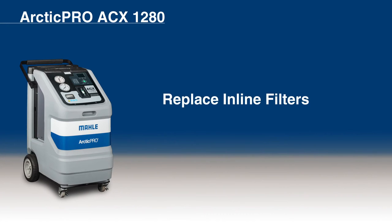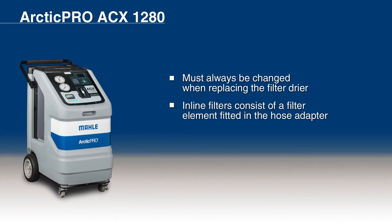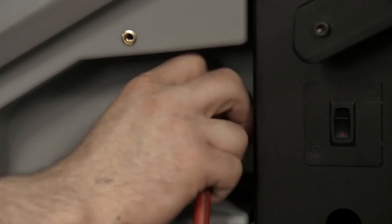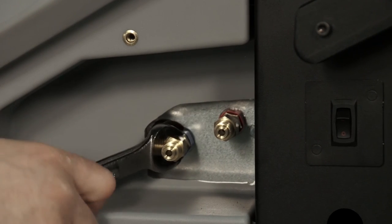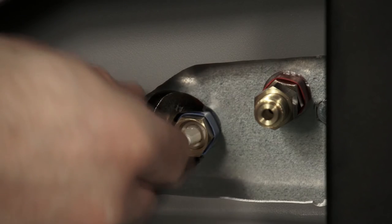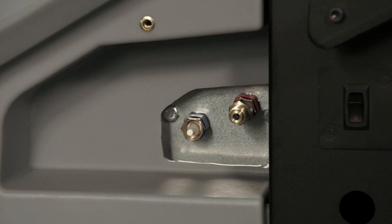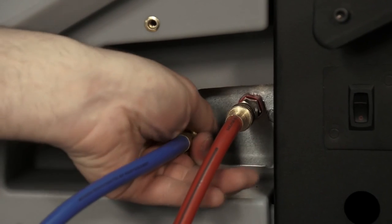Next, we will discuss how to replace the inline filter of the ACX-1280. Inline filters must always be changed when replacing the filter dryer. The inline filters consist of a filter element fitted in the hose adapter. First, drain the service hoses. Then disconnect the service hoses from the inline filters. Remove the filter element, then install the new filter element. Make sure the sealing ring is correctly positioned at the adapter and not damaged. Replace the sealing ring if it is damaged. Then screw the inline filter on the adapter, and attach the service hoses to the adapter.